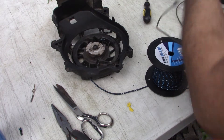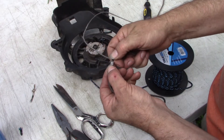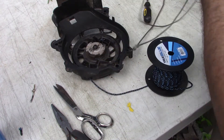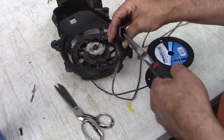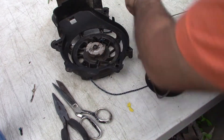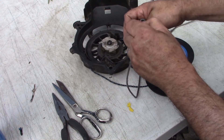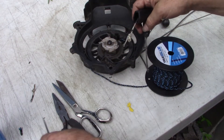I want to point out that the previous string had a stopper on it, which only allowed the string to go so far back into the recoil. I don't think that's important or necessary. While we're here, we need to get rid of the old string from the handle since we're reusing the handle — we've got to go in there and pull it out.